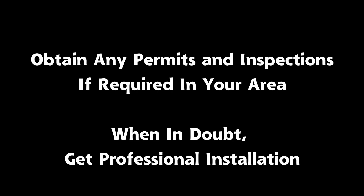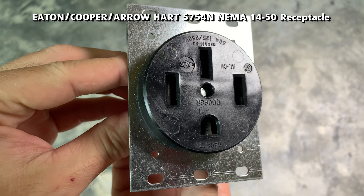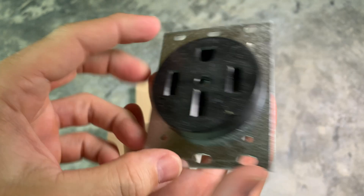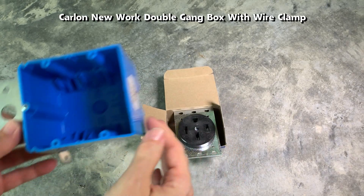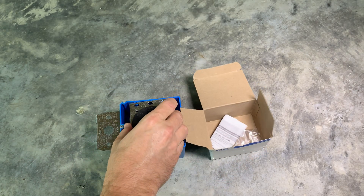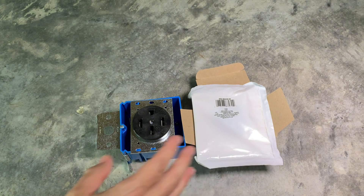Also obtain any permits and inspections if required in your area. Here are the items needed for a NEMA 14-50 installation. This is an Eaton 5754N NEMA 14-50 — one of the recommended industrial grade outlets by Tesla. Industrial grade outlets offer larger and more resilient plug connectors and allow for better wire connectors with a plate versus a screw. They also tend to be larger and deeper than consumer grade outlets. This is a Carlon AB234ADJC outlet box, which is a two-gang new work box — it's important to get as deep a box as possible since the wires are thick and stiff. This is a cover plate that fits the outlet.